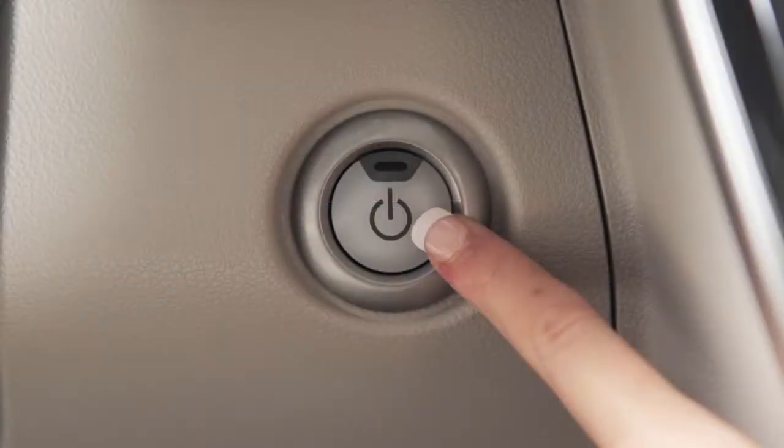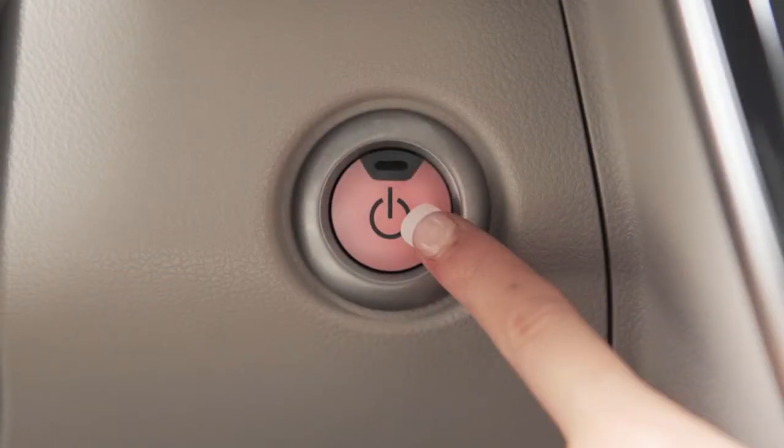If you want accessory mode only, push the power switch once without first depressing the brake pedal.